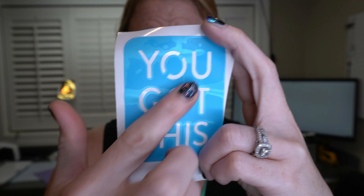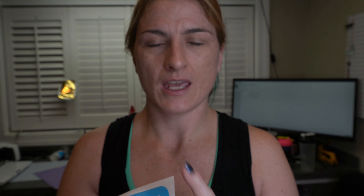So now I have a stencil that I can use and reuse on whatever I want. It says 'you've got this.' I like it.